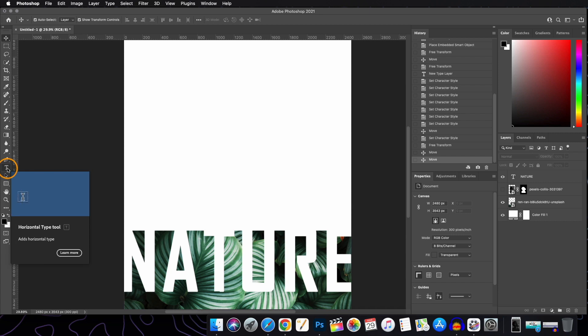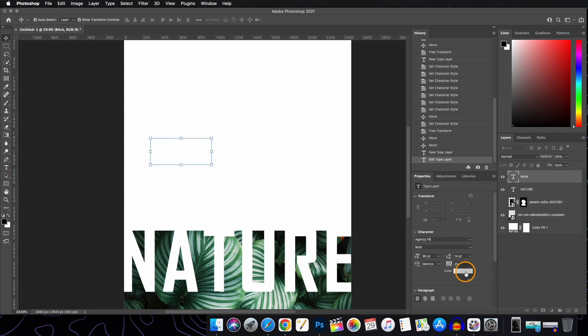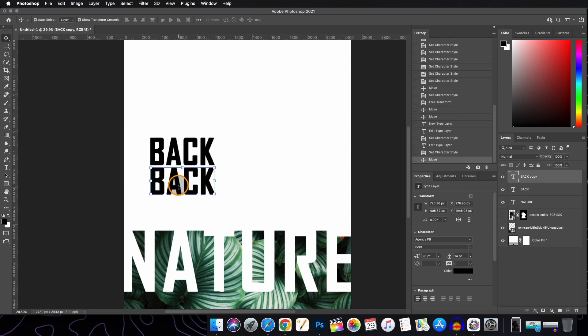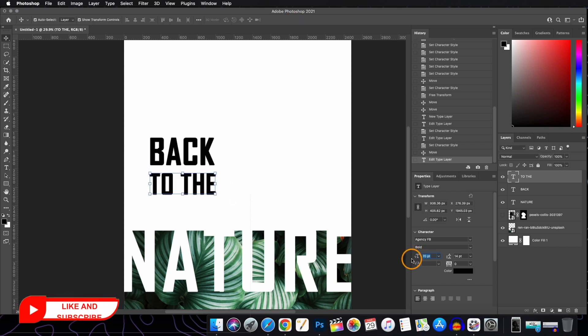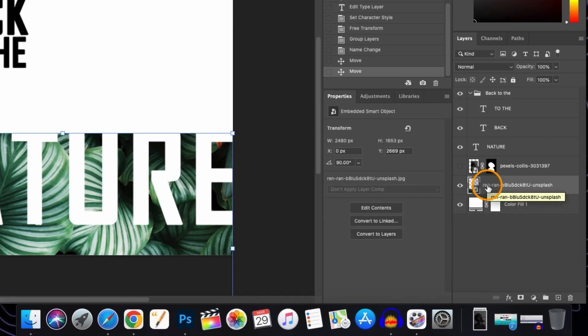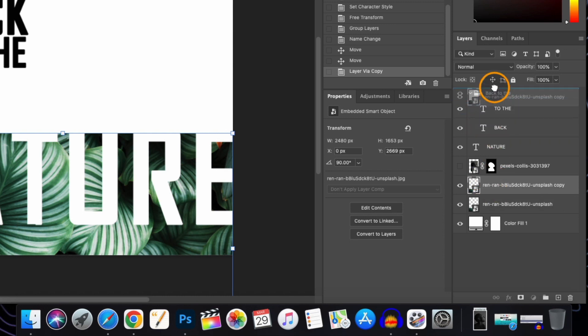Now we'll add two more text layers. To duplicate the text layer, hold the Alt or Option key on your keyboard and just drag. Double-click to edit. Now what we'll do is create a duplicate of the image layer by pressing Command J and bring it to the top of the text layer.